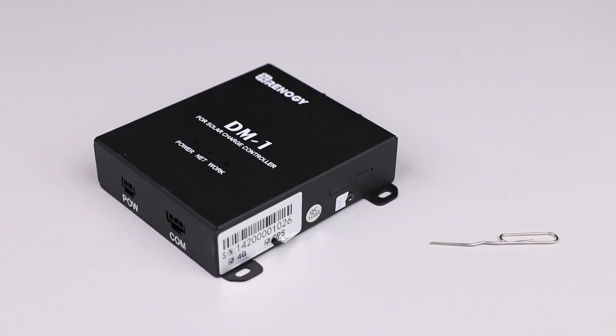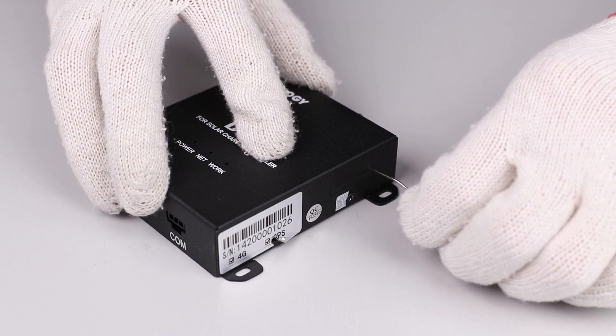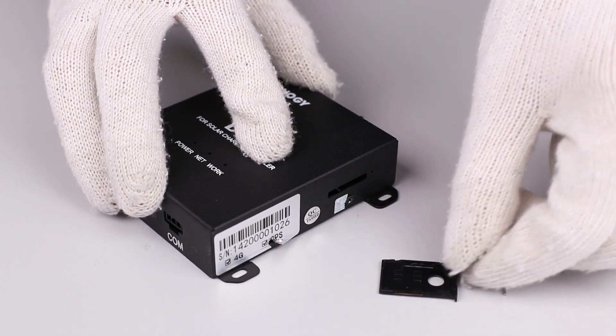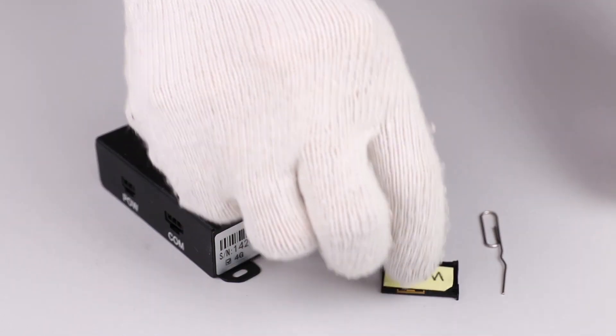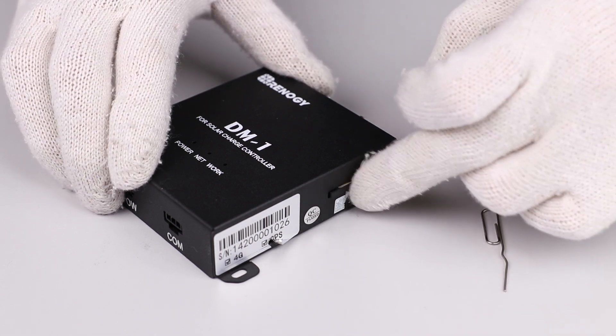To insert the SIM card make sure you have reviewed the data module installation manual before use. Locate the SIM tray on the side of the data module and insert a paper clip or SIM eject tool into the slot to remove the tray. Insert the SIM card onto the tray and then insert the tray back into the module.